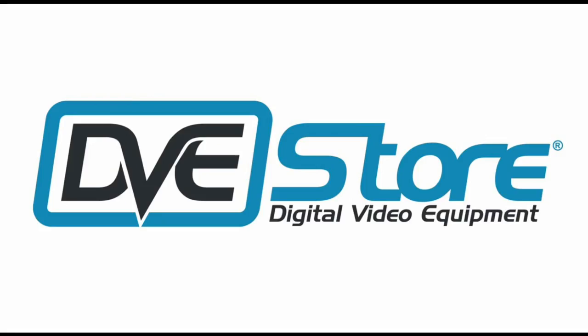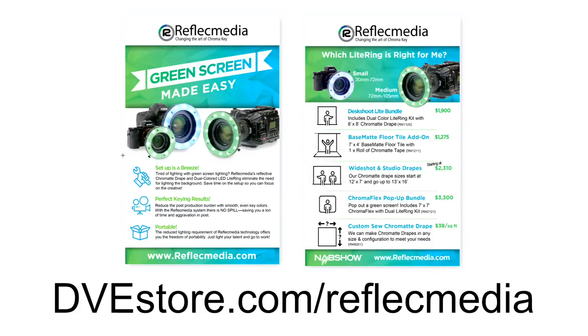Welcome back everybody. This is part three of a long sequence where we started talking about the Reflect Media Chromakey solution, where we're taking this incredible LED light, shining it at this magical background and building a green or blue screen out of nowhere. If you haven't seen that part yet, I encourage you to click up here and check that out. Also, a big thank you to the DVE Store for shipping all this gear out to us. If you're interested, visit DVE Store at dvestore.com/ReflectMedia to buy or rent the rig. And of course, thank you to Reflect Media for making the connection.